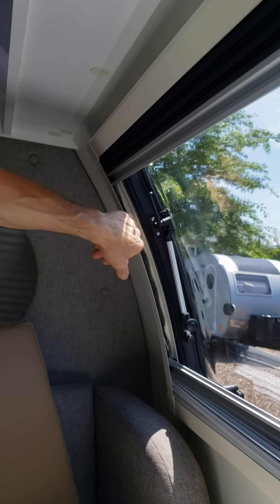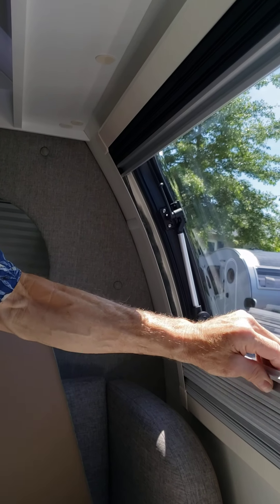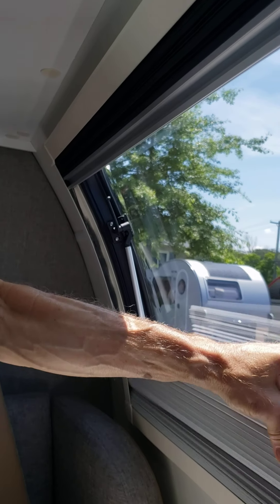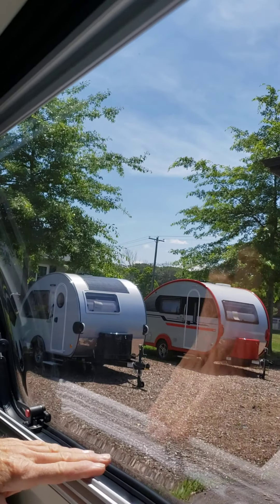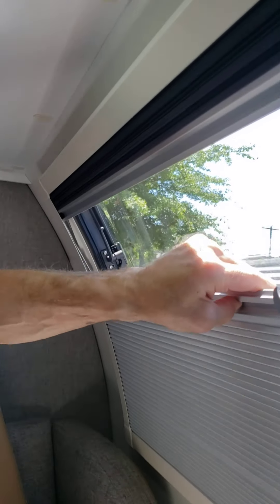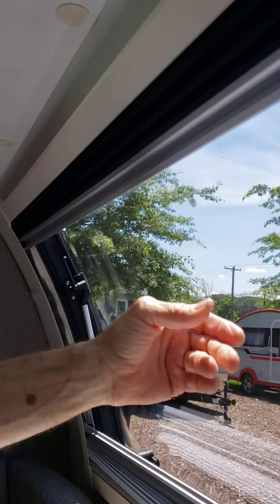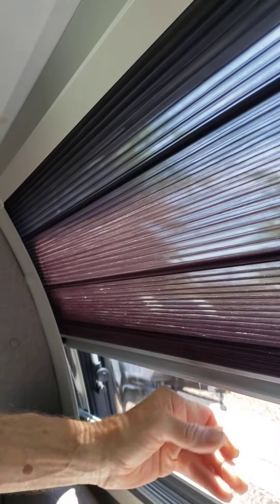These shades and screens are well designed, but they're in a curvature. They have these little fuzzy things that keep bugs from crawling around the edge of the shade or screen. In order to accommodate the movement of them, you sometimes need to work at bringing them up. If you just yank on them and pull them up, you may damage them.